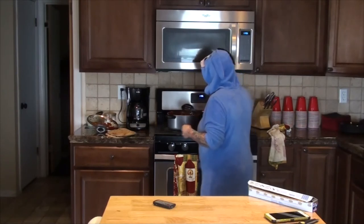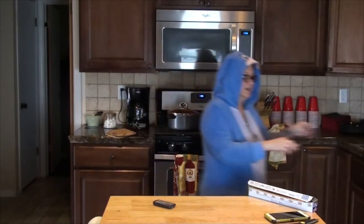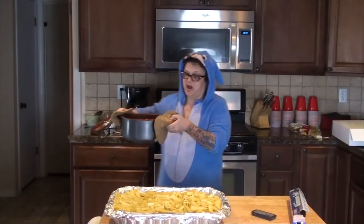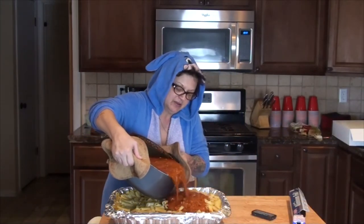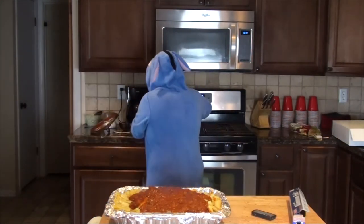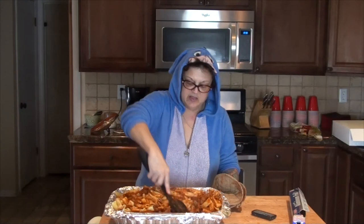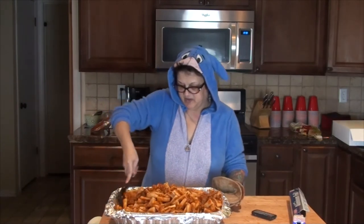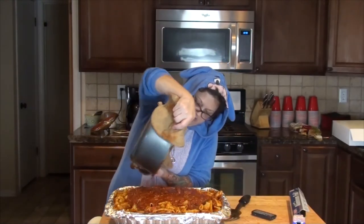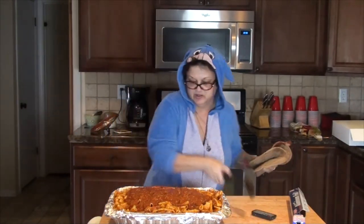We want to let that cook up for about 40 to 45 more minutes, and then we will add that to this pan of noodles with some cheese. I like to use the aluminum pans when I make this because then it's easy cleanup — you just throw the pans right in the trash. There's the rest of the sauce — mix that all in there. That looks so yummy just as it is now.